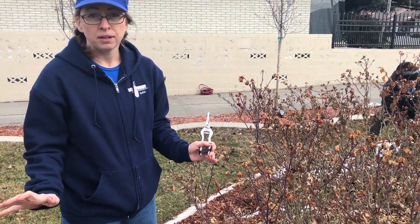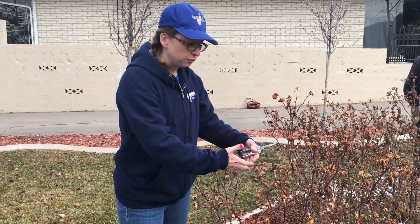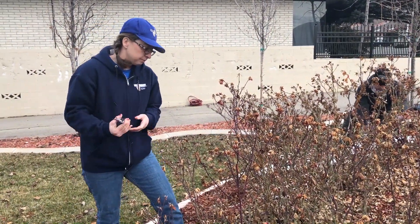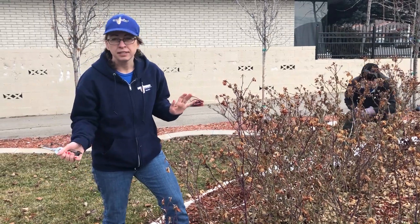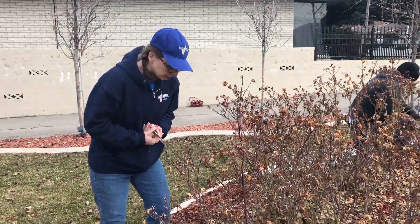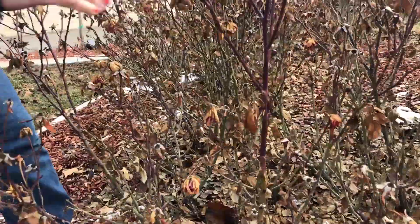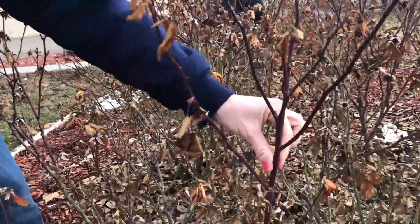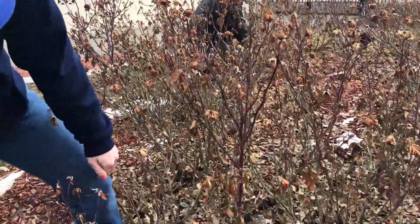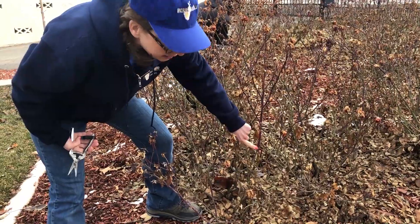Roses are super susceptible to diseases, so it's important that there's airflow in the plant. We're looking for five, six, seven canes that we're going to keep. I really like this one — it's just the right size, it's young, so I'm going to keep it and cut it about knee height at a bud that I can see is alive.